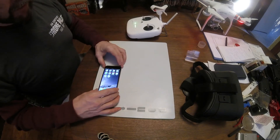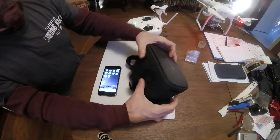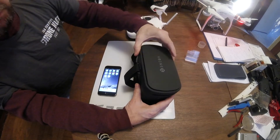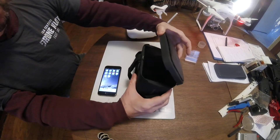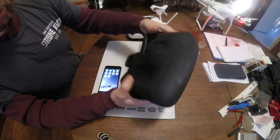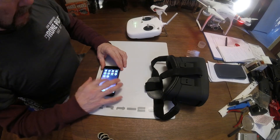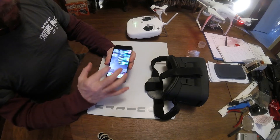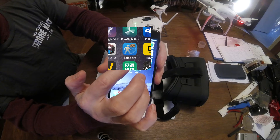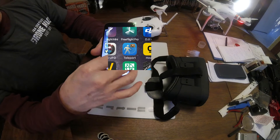First, let's go over what you're going to need. Of course, you're going to need your VR goggles — they're used for gaming and also with Wi-Fi quads you see in stores. You can pick these up online for about $20. And then the next thing you're going to need is an app called Teleport. You'll need that for your FPV experience.